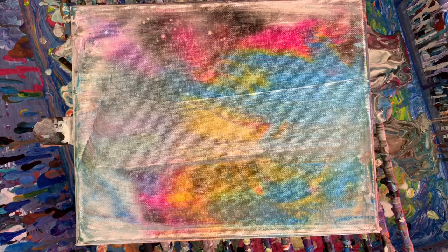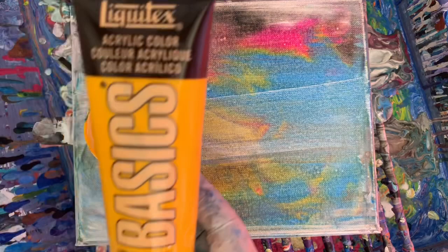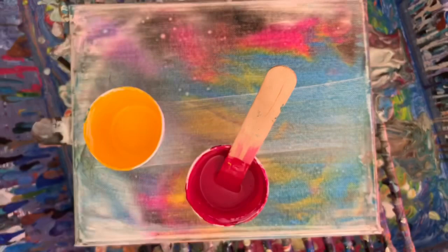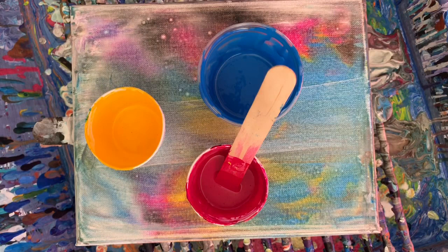I tried to get all three of them the same. I put one drop of silicone in the Cadmium Yellow Deep Hue, one drop in the Quinacridone Magenta, and one drop in the Cerulean Blue Hue. I used black with silicone too, but I don't want that — so just one drop of silicone in each of the three colors.